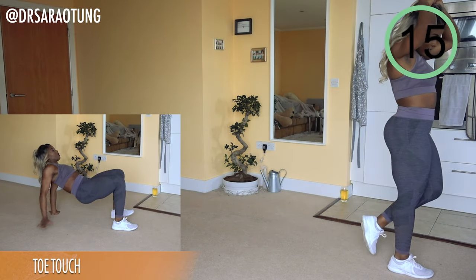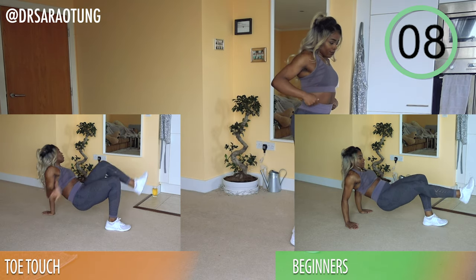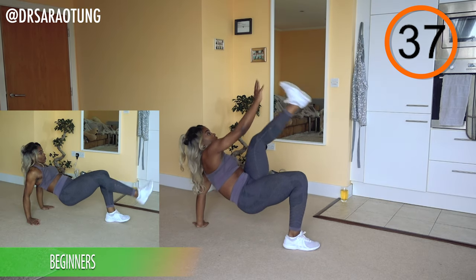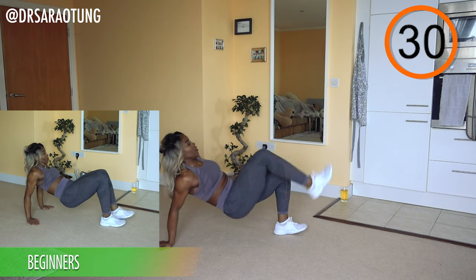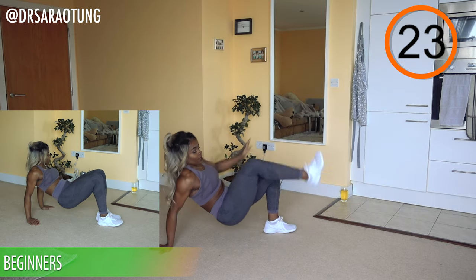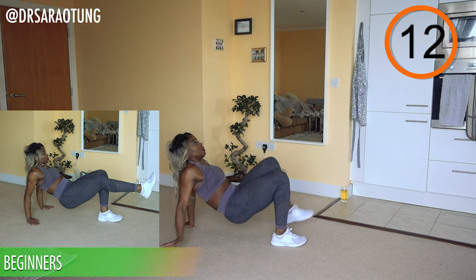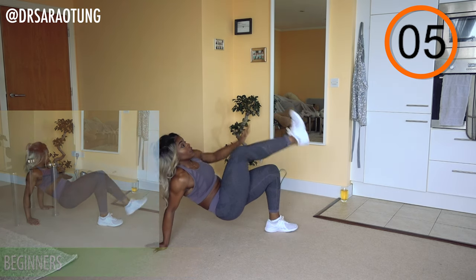Next we're doing some toe touches — down on the floor, weight on the limbs, alternating touching each foot. Beginners, same thing but without reaching the arms. Try and keep nice and steady, core engaged as you shift the weight, tapping the toe alternately. If you can't reach your toe because of flexibility that's totally cool — you can touch your knee or your calf, wherever you can reach, just keep it moving. Beginners are really just holding the weight in the upper body without doing the touches, kicking out the leg one after the other. Try not to hunch the shoulders.